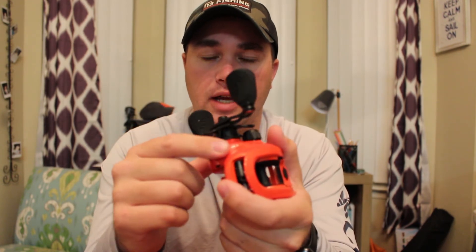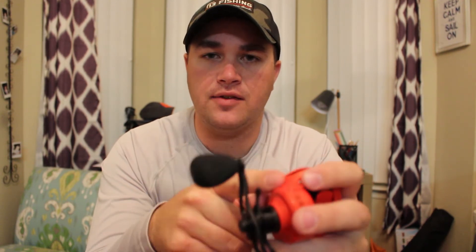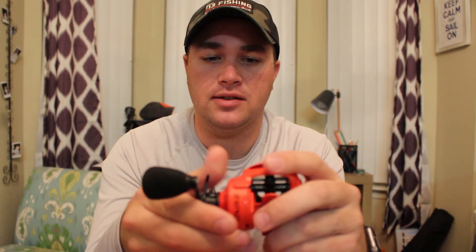This is the 6.6:1. It comes in three sizes: the 6.6:1, the 7.4:1, and the 8.1:1. The 7.4:1 comes in a left hand as well, and right now that's the only one you can get left-handed — the 7.4:1.